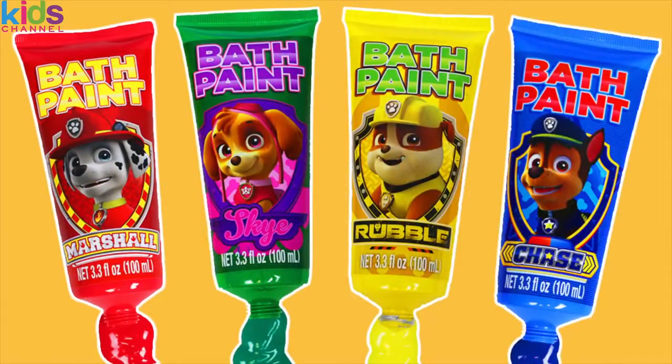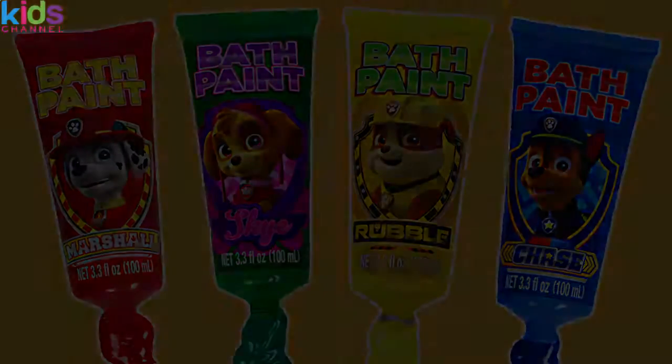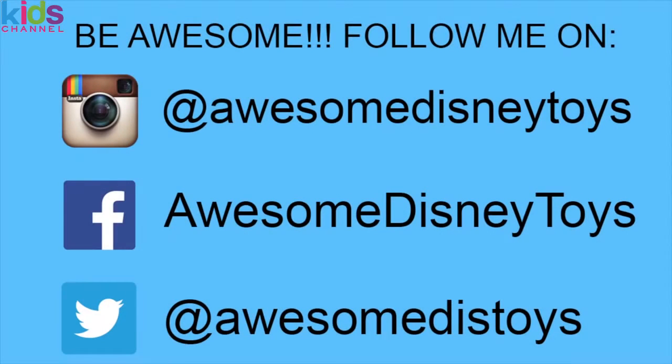Well, this was a lot of fun! Thanks for watching! Please subscribe to watch more! See you soon! Also, if you haven't done so already, be sure to follow me on Instagram, Facebook, and Twitter — the links are in the description box below!